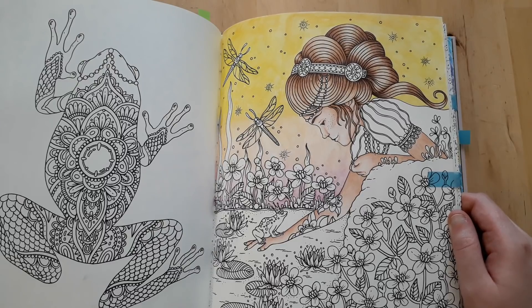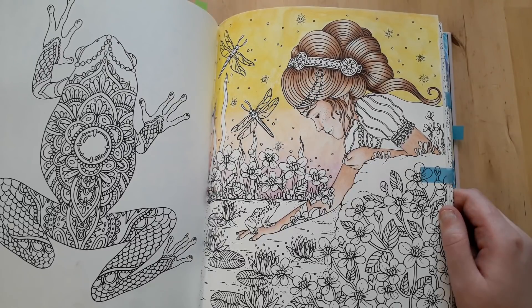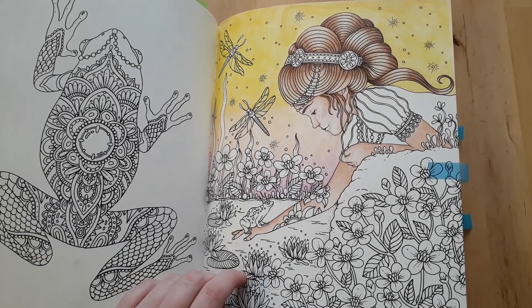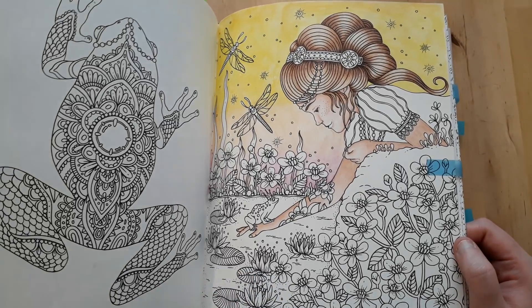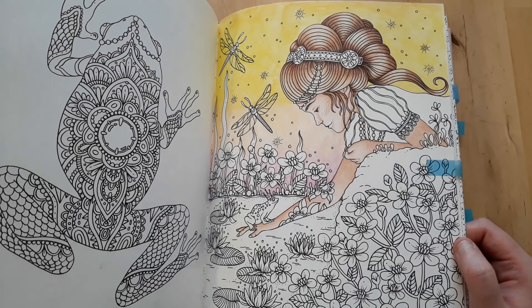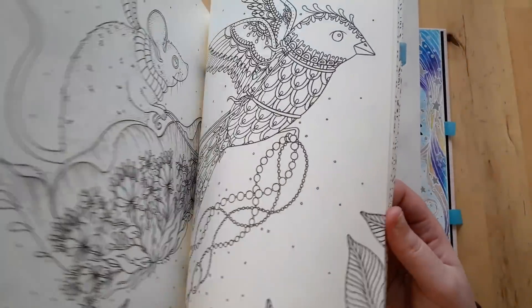I did this for a color-along, but sadly my grandma passed away and I just didn't feel like continuing it. I don't know if I'll pick this up during the summer. If you want to know how I did this, you can follow the tutorial on my YouTube channel. I used Polychromos and Koh-i-Noor Mondeluz watercolor pencils.